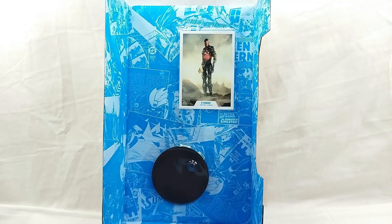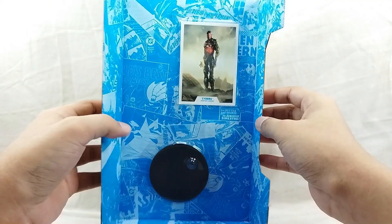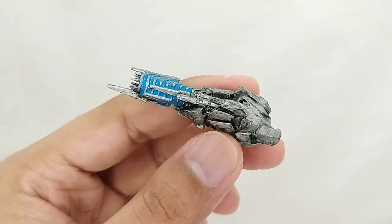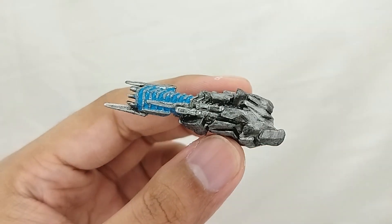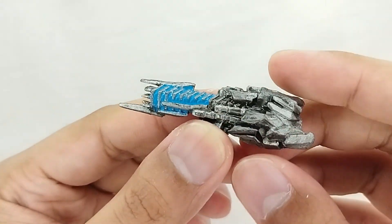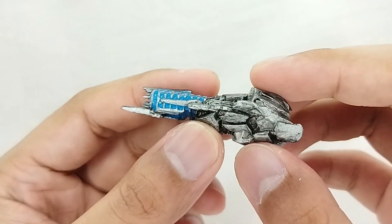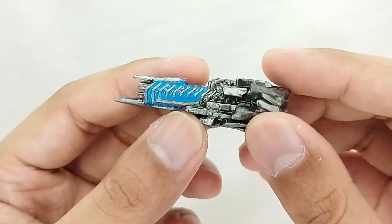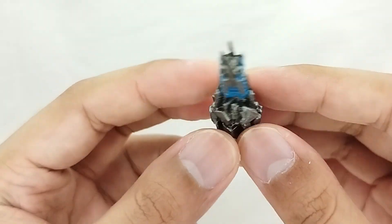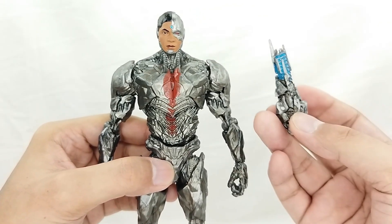For accessories, you get the basic McFarlane stand, which is great. You also get a trading card — the same design as the back of the box — which is really cool. You also get an extra hand, which is actually a blaster for his left hand. This is the laser hand that Cyborg uses to try to shoot Superman when he was revived. I love the detail on it — you got all those scuff marks, which is just amazing.